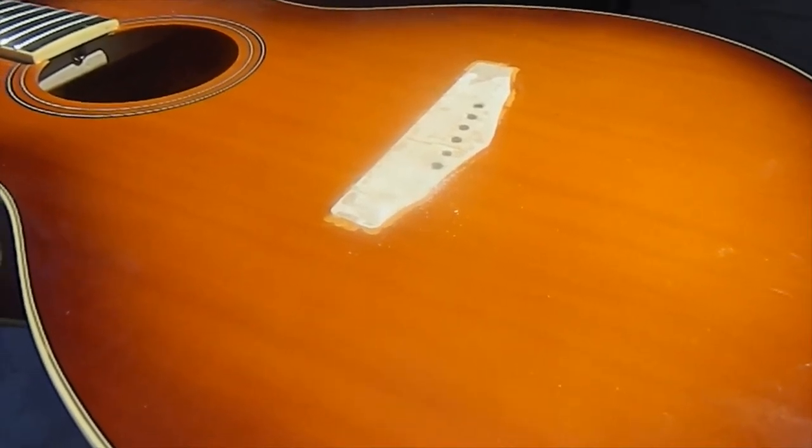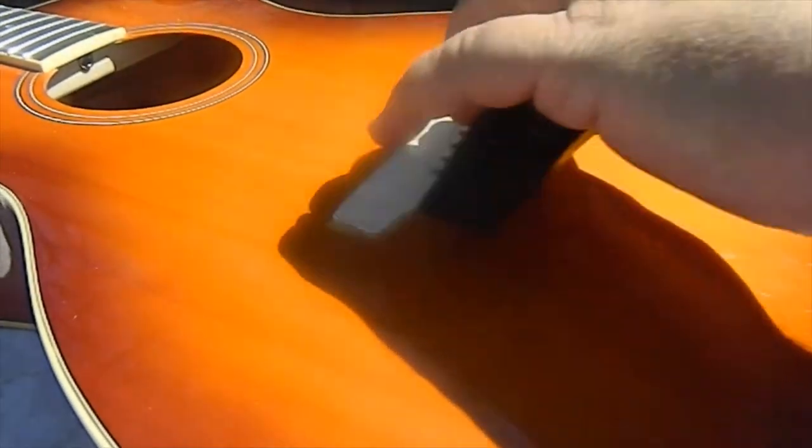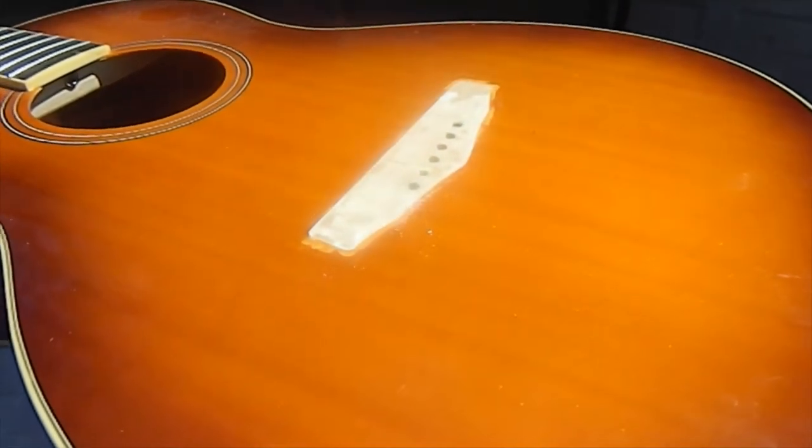I'm also going to show you how to make the bridge contour match any belly that's left in the top from warping. We'll cover that when we get to the glue-up.